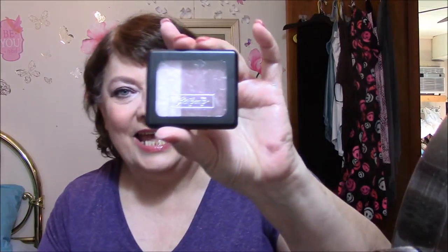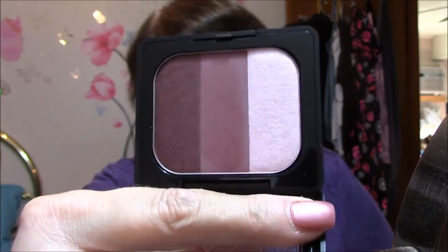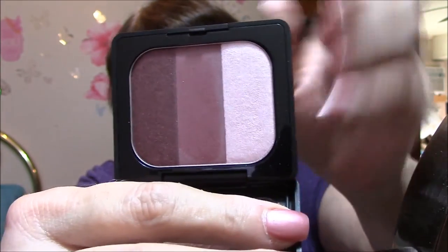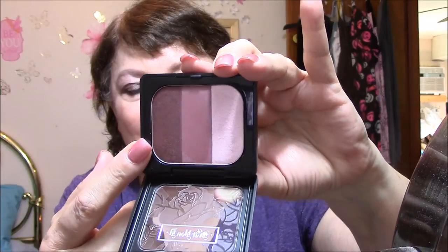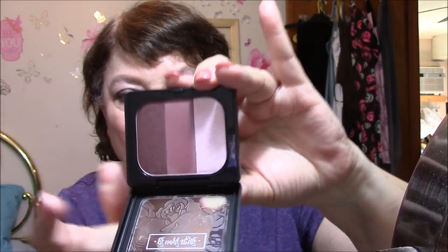Today was the first day that I used my Kat Von D Fever Ray True Romance Eyeshadow — and it is absolutely beautiful. The shades are brownish rose, kind of a rosy color but yet brown. I used the lighter shade all over my lid and as a highlight in the corner of my eyes, and I used the middle matte color for transition and for my crease. Aren't they beautiful?